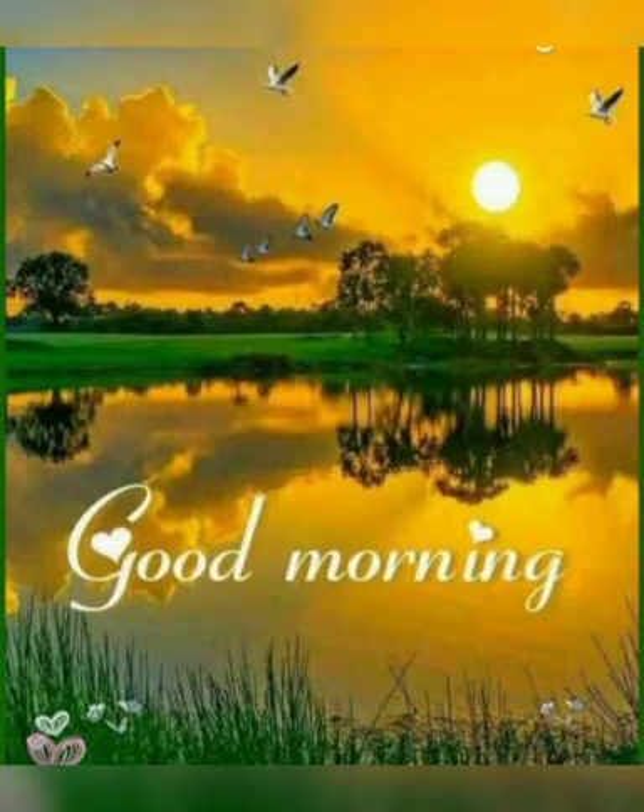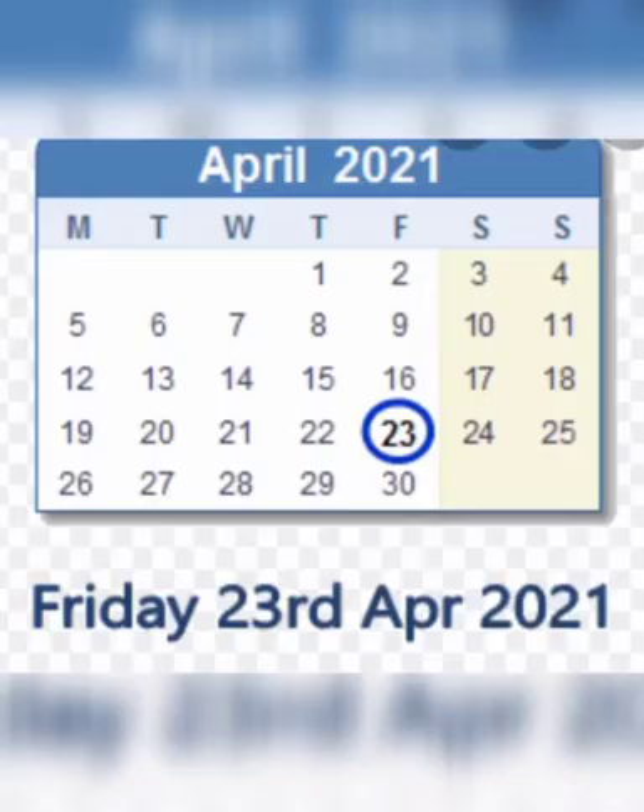So now tell me, what is the date today? Today's date is which one? It's 23rd of April 2021 and the day is Friday. Let's revise the date and day once again. Today's date is 23rd of April and the day is Friday!